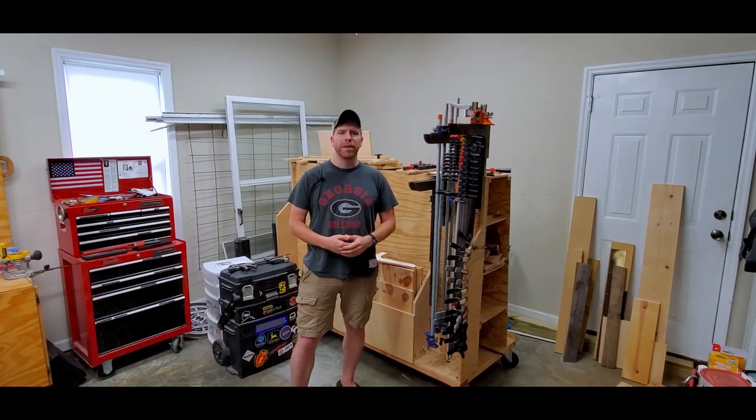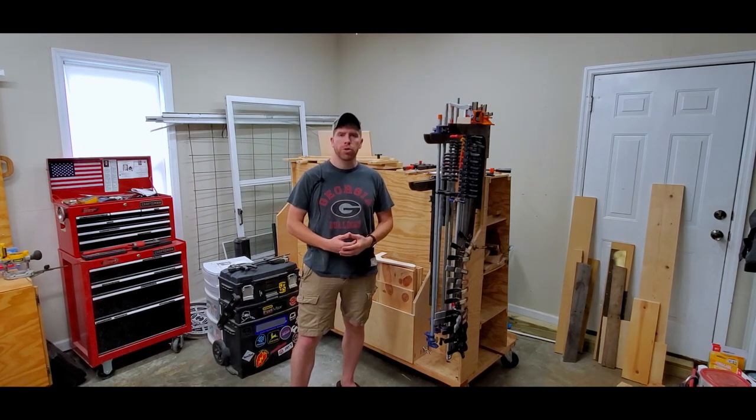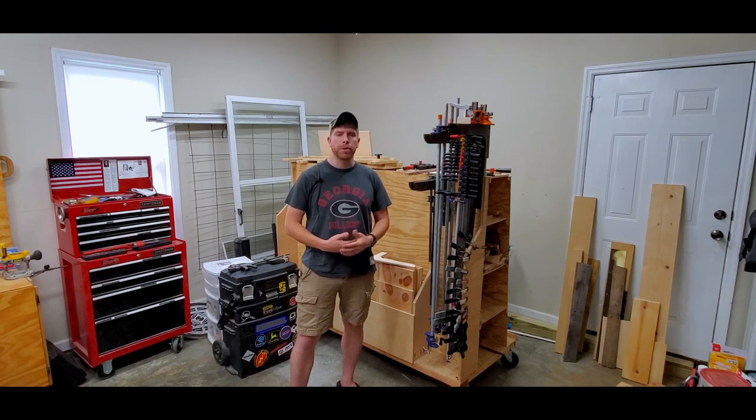Hi, it's me, Chris. Welcome back to my shop. In today's video, I'm going to show you how to make these simple clamp racks that allow you to maximize the amount of clamps you can store in a small space. And they also allow you to store different types of clamps on the same rack.